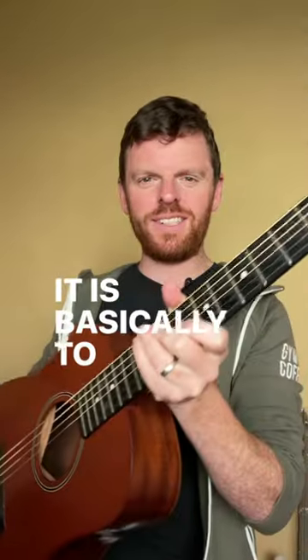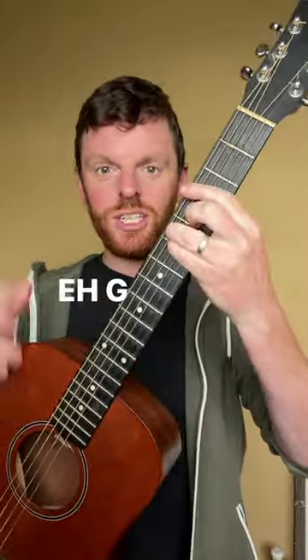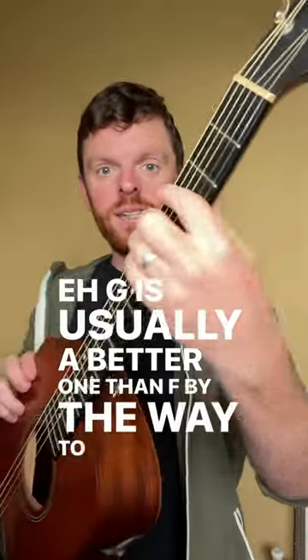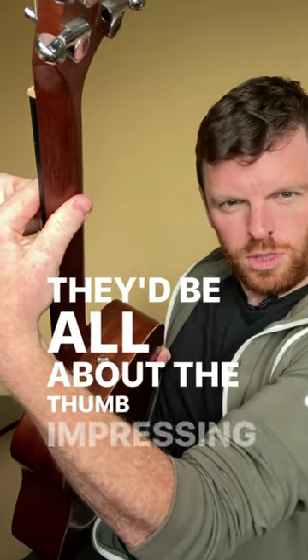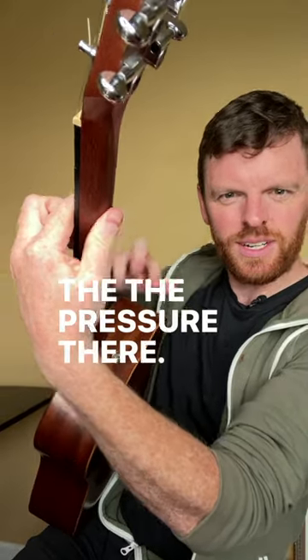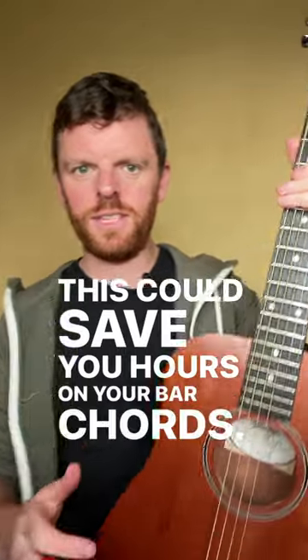It basically comes down to this: if we take our regular G major bar chord — G is usually a better one than F to start with, by the way — a lot of players out there will focus all on the thumb, pressing the thumb, and you can see the pressure there. But here's something different that could save you hours on your bar chords.